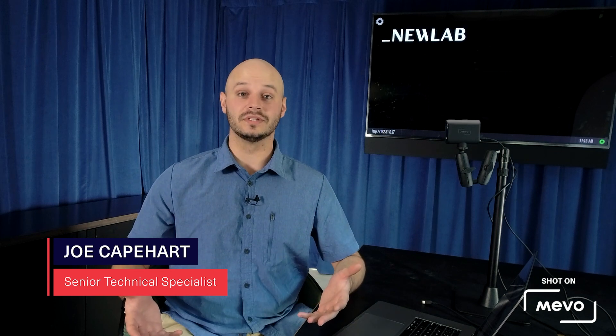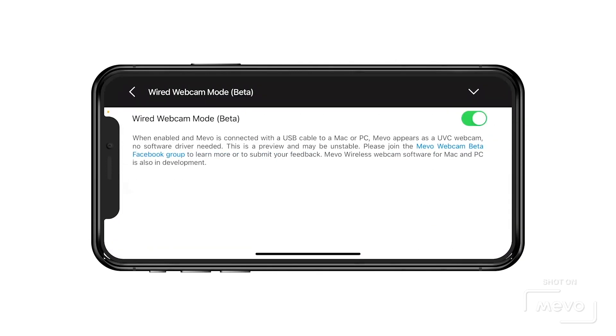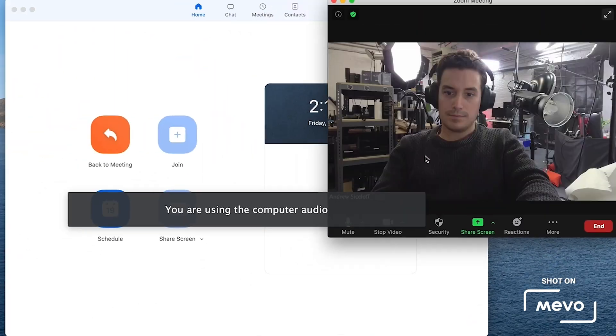It's extremely easy to use. For wired webcam mode, all you have to do is go into the Mevo app, enable wired webcam mode, plug your Mevo Start into your computer, and then select it as a source in your favorite conferencing platform, and then you're all good to go.